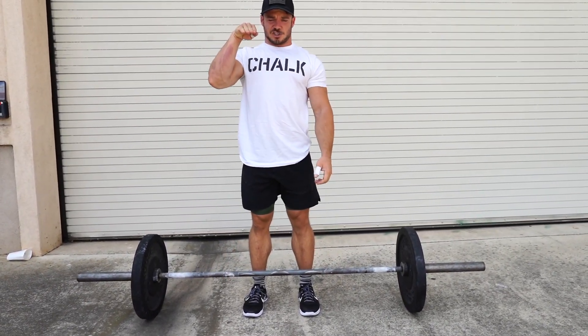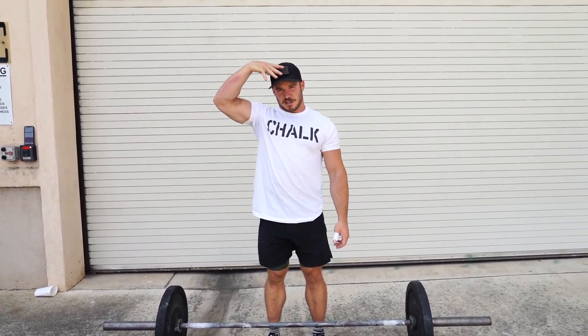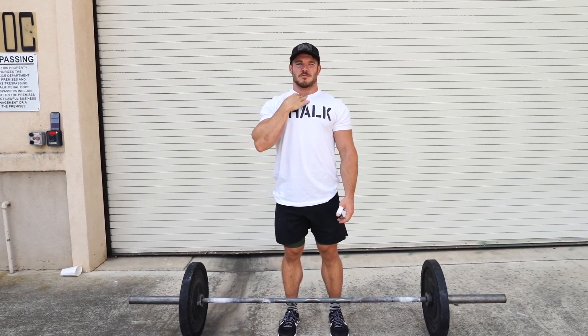Your eyes should be looking about five to six feet in front of you at the ground. That makes sure that your head is not tilted up and you're putting stress on your neck. Everyone thinks looking forward is the key, but it's actually looking down that is much better for your neck than looking forward.